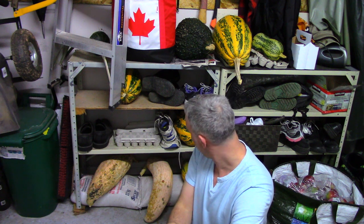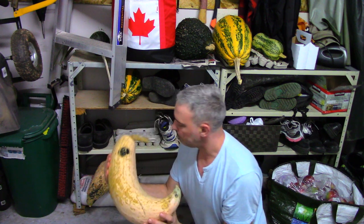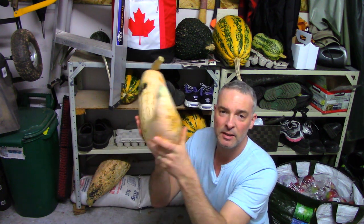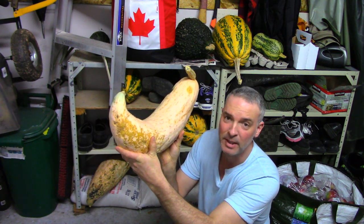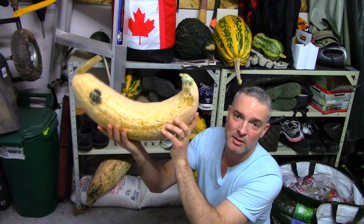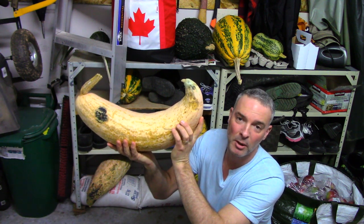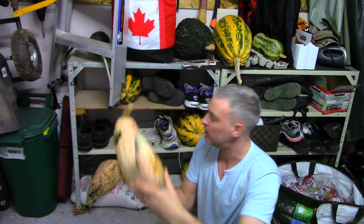So let's start with the Georgia Candy Roaster. Of the three things I grew this year, this is the best tasting, hands down. In terms of the ratio of flesh to seeds to skin, this is basically all flesh — you're really not throwing away a lot of weight. Most of the weight is good eating. It's a very good tasting, very sweet pumpkin. But in terms of storage capacity, this is the worst of the three I grew.